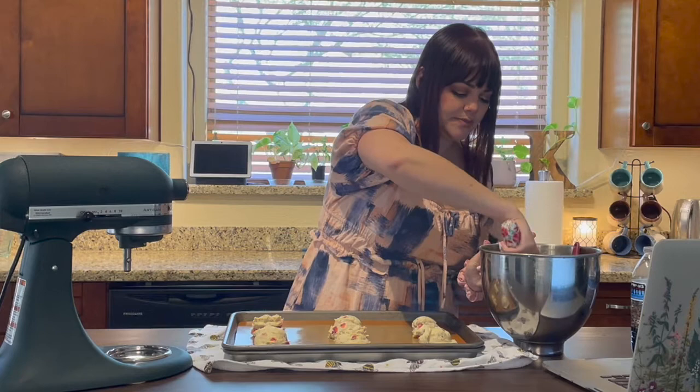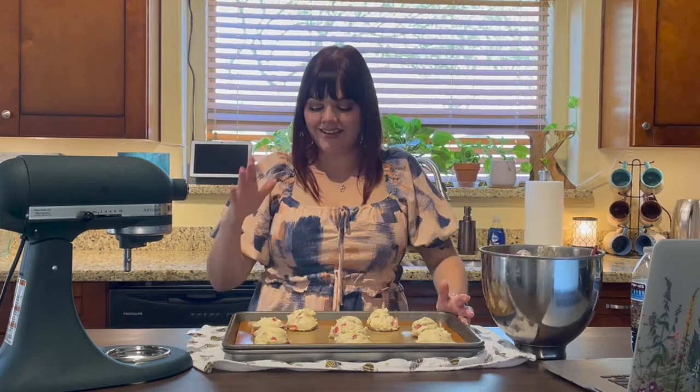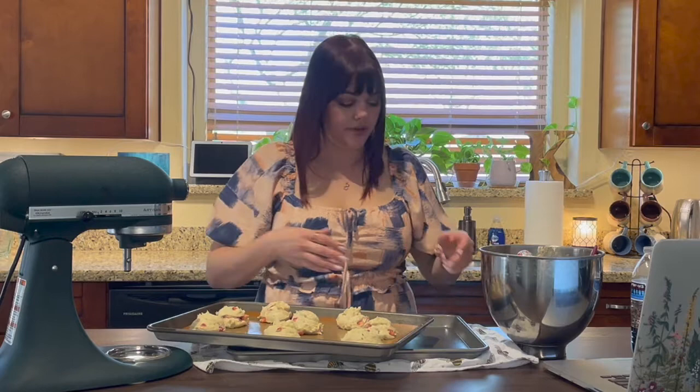I'm still waiting for my oven to preheat so in the meantime I'm going to put the scones in the freezer to chill so they have a little more hold before going in the oven. While the scones are chilling and then baking, I'm going to make the frosting.